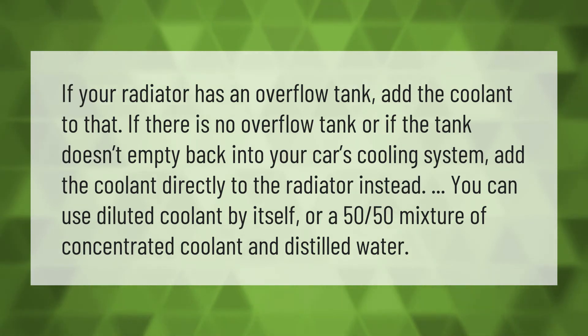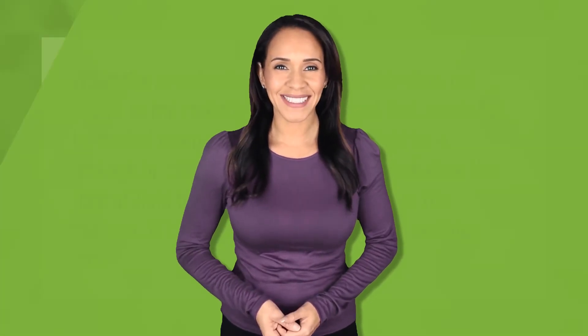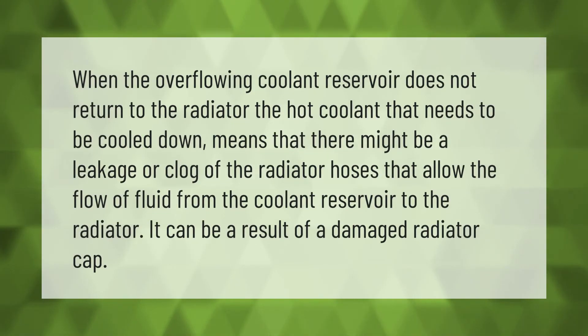When the overflowing coolant reservoir does not return to the radiator, the hot coolant that needs to be cooled down means that there might be a leakage or clog of the radiator hoses that allow the flow of fluid from the coolant reservoir to the radiator. It can also be a result of a damaged radiator cap.